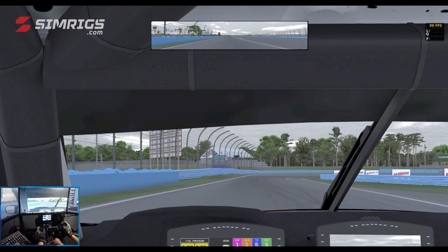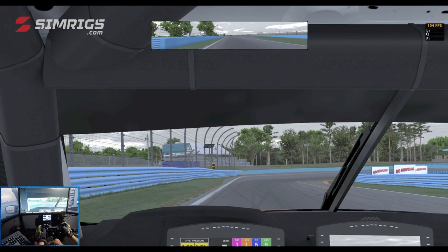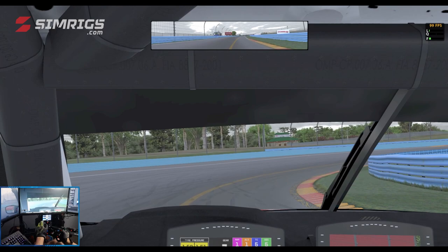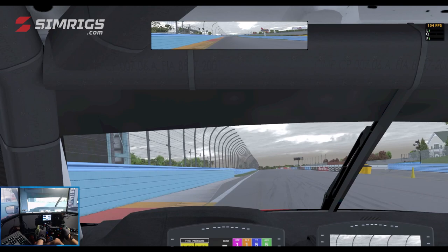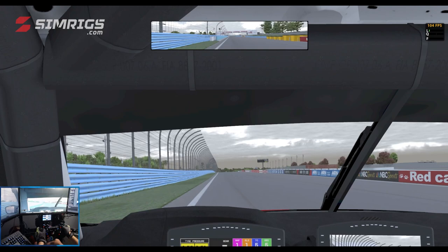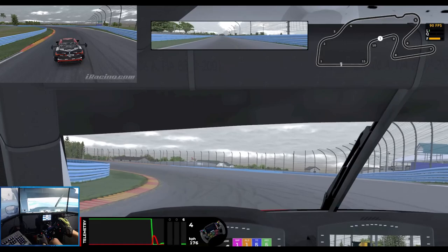For the final corner, just after the blue tire wall on the left hand side, down into fourth gear. Being quite careful on picking up the throttle on the exit of Turn 11, as you might graze the wall on the exit. Fourth gear, let the car turn in, pick your exit, hard on the throttle — but be wary of pushing wide as you might graze that wall on the left hand side.